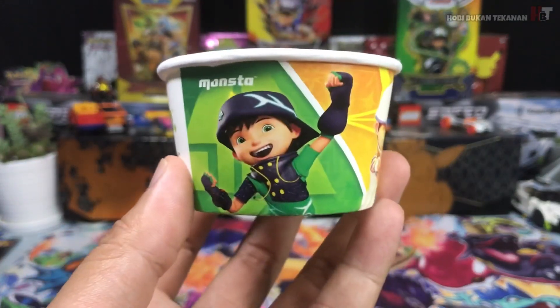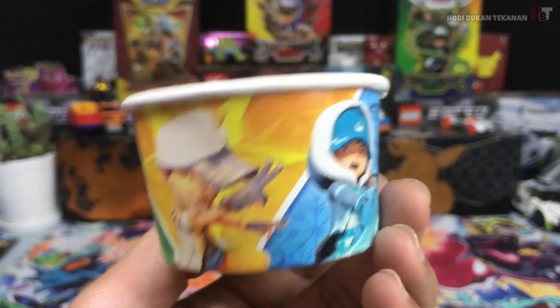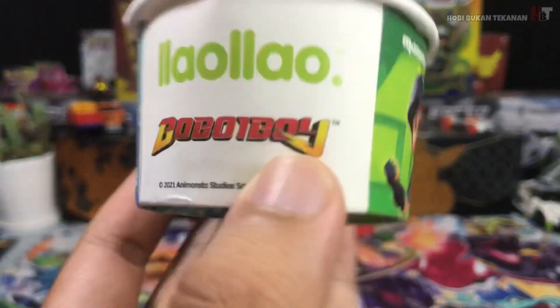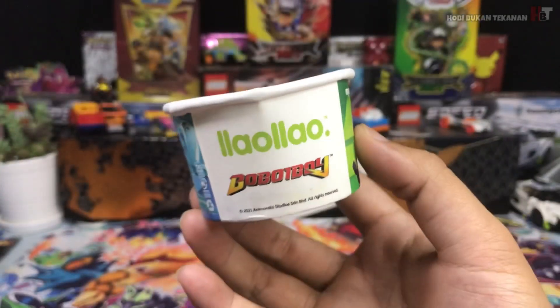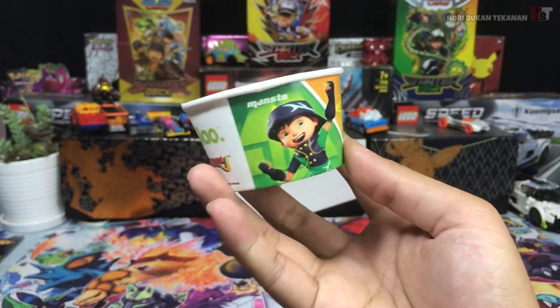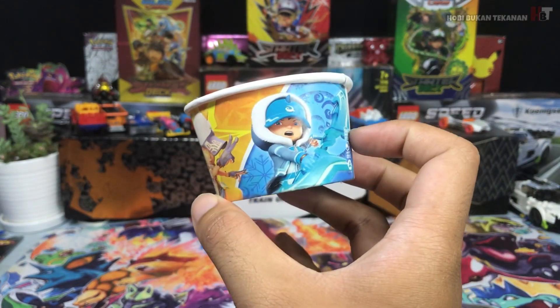Okay guys, ni ada cup dia — Cup Boboiboy. Ada 3 gambar Boboiboy tadi. Macam ni rupa dia guys. Ni ada DL-DL Boboiboy — DL-DL collaboration dengan Boboiboy. Macam ni rupa dia guys, aku simpan tau, aku nak tunjuk kat korang. Mungkin ada Boboiboy Duri, Boboiboy Solar, Boboiboy Ice.